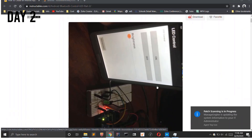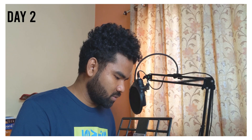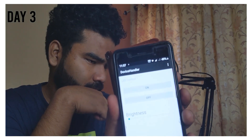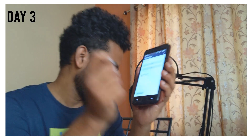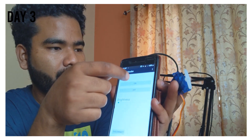For the app I followed a tutorial on instructables.com and built an app to control the servo motor. You go to 'Pair Devices', connect to the Bluetooth module, and then there are On and Off buttons mapped to values 0 and 1 to control the servo.